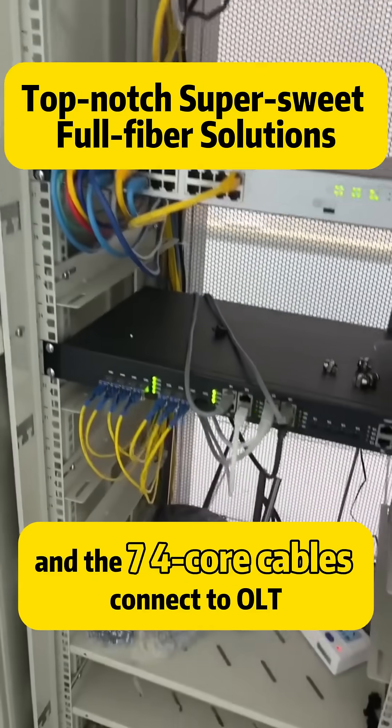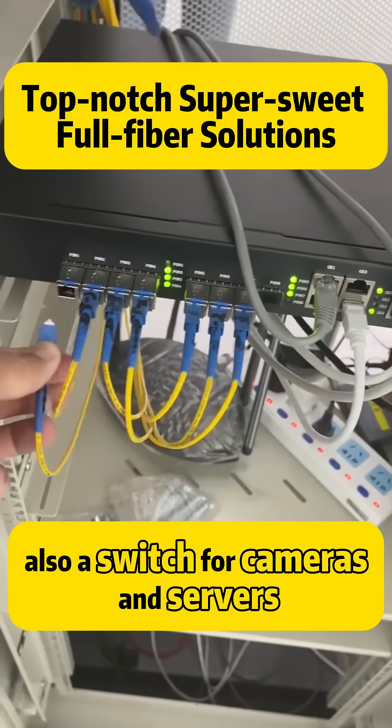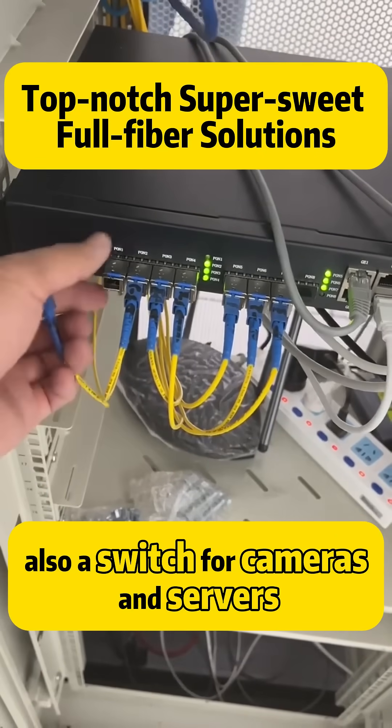And seven 5-core backbone cables connect to OLT. Also, a switch for cameras and servers.